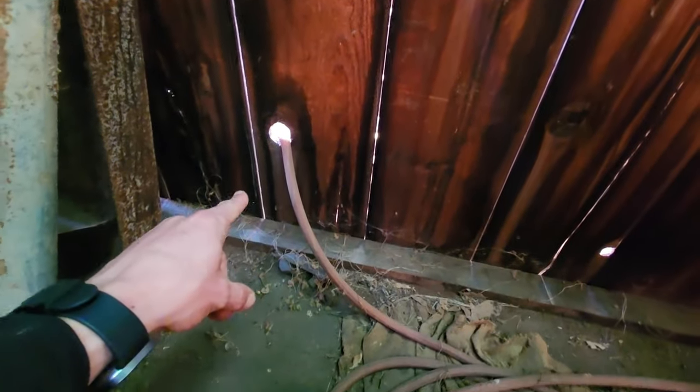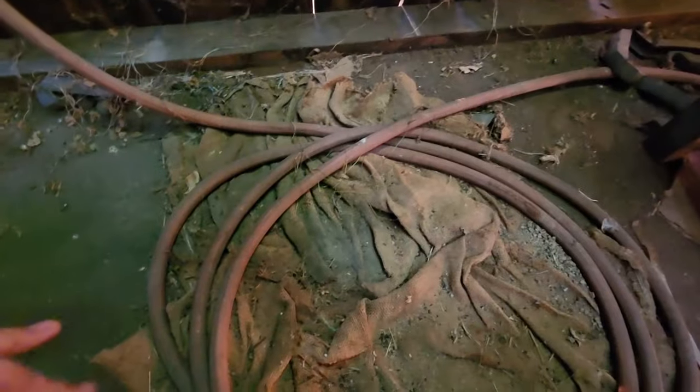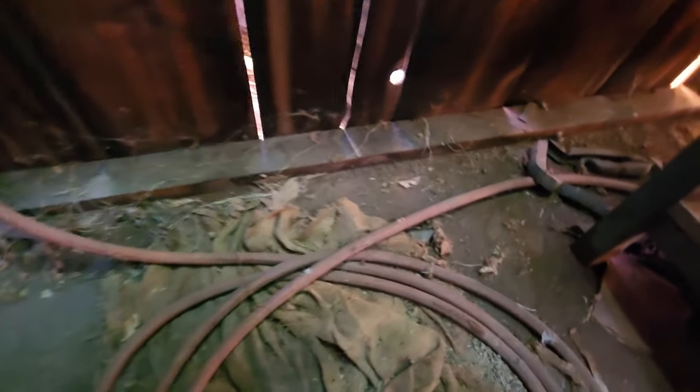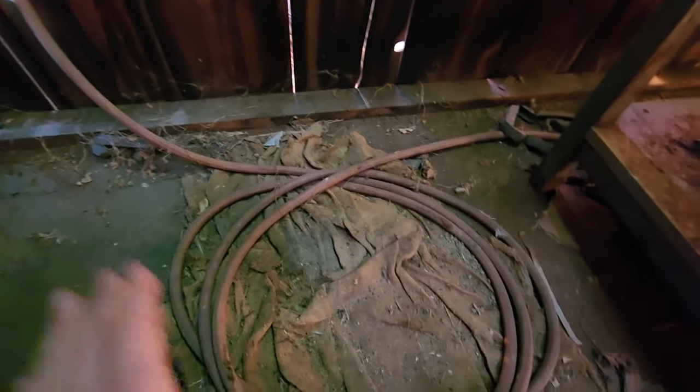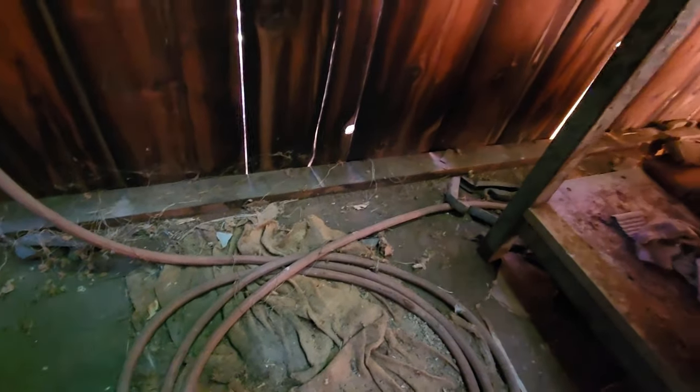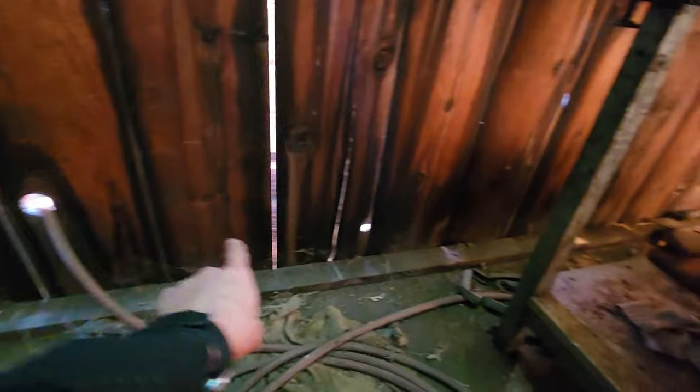I have the hose coming through a knot hole right here in the wall and it coils up on the ground because I didn't cut the excess yet since I didn't know exactly how I was going to run it. It drops down through a hole in the floor right there. Before I hook up the float valve I want to get all this excess cut off so it doesn't freeze up on me. I'm going to pull it all down through the hole in the floor and get it running at a slope downward so all the water drains out through the end.